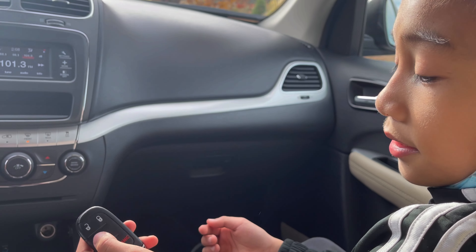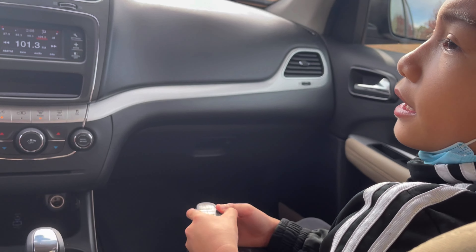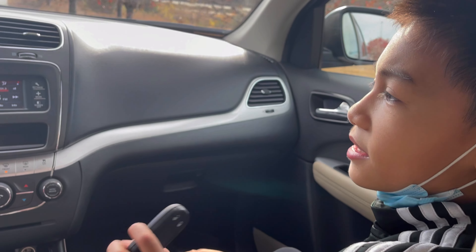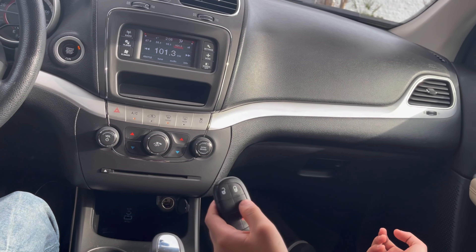But what are these extra buttons over here? Well, we were supposed to just drive the Pacifica and I think this is the same exact kind of key, but these extra buttons are where you are supposed to open the sliding doors.